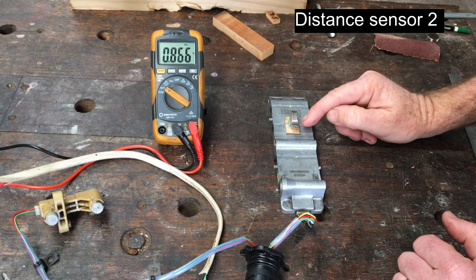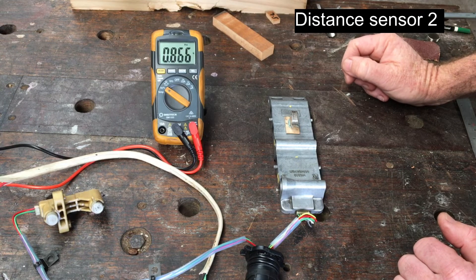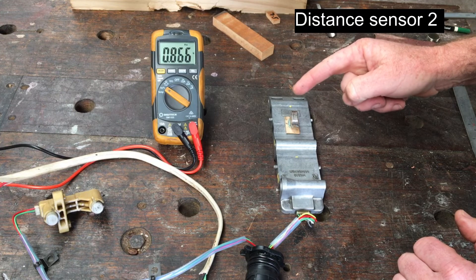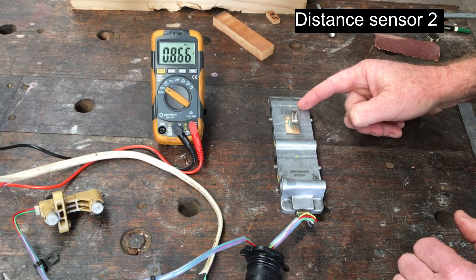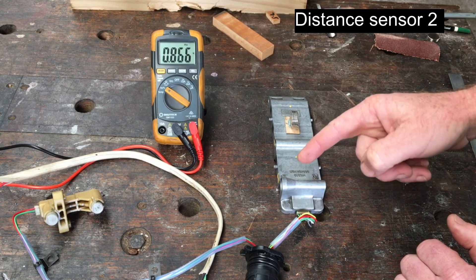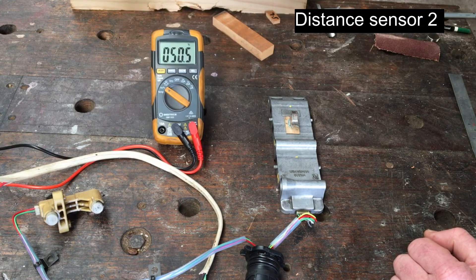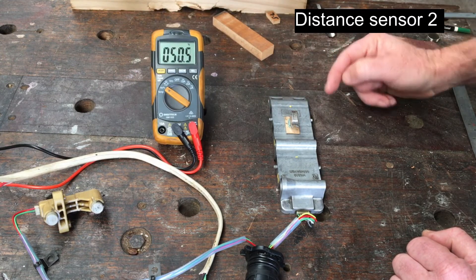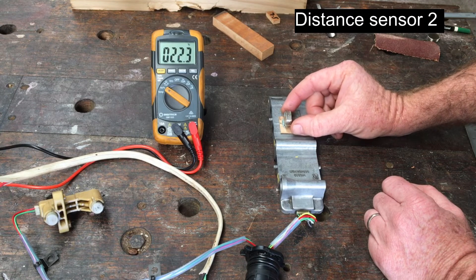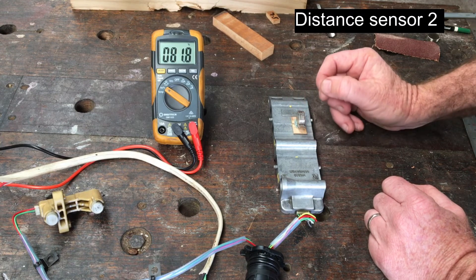For shift rod two and distance sensor two, the pulse width modulated frequency is 866 Hertz. These frequencies alternate — distance sensor one is about 1046, then 866, then distance sensor three 1046, then 866. The central position duty cycle is offset a little bit towards the bell housing end, and if I move it towards the bell housing to retract it's going to decrease the duty cycle; extend increases the duty cycle.